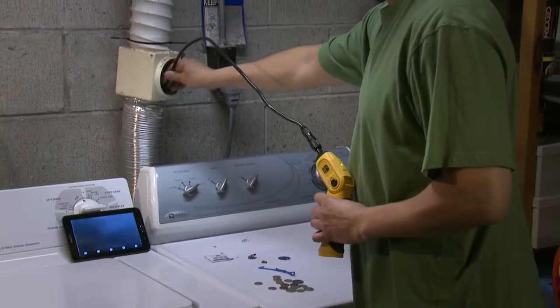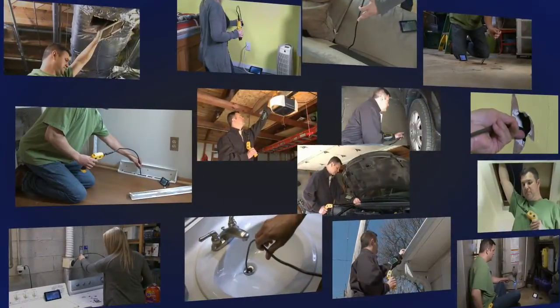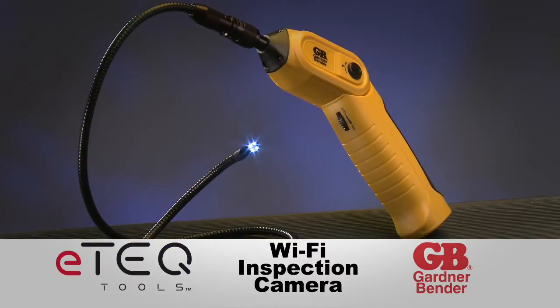And at a fraction of the cost of similar tools with dedicated screens, every do-it-yourselfer shouldn't be without one of these. The new E-Tech Wi-Fi Inspection Camera from Gardner Bender.